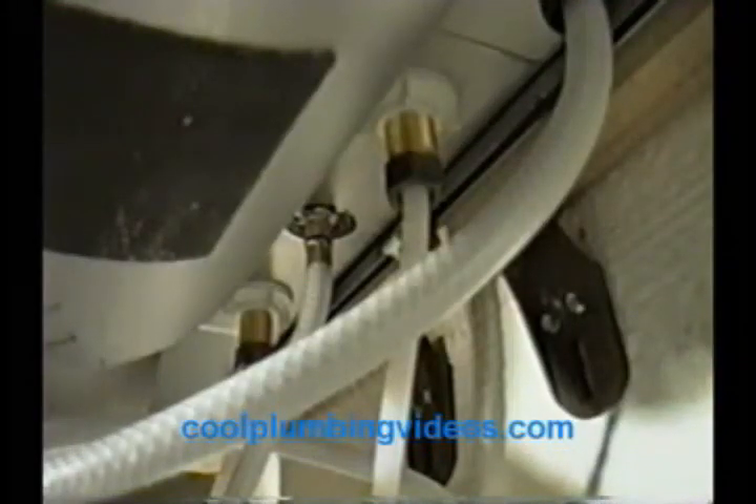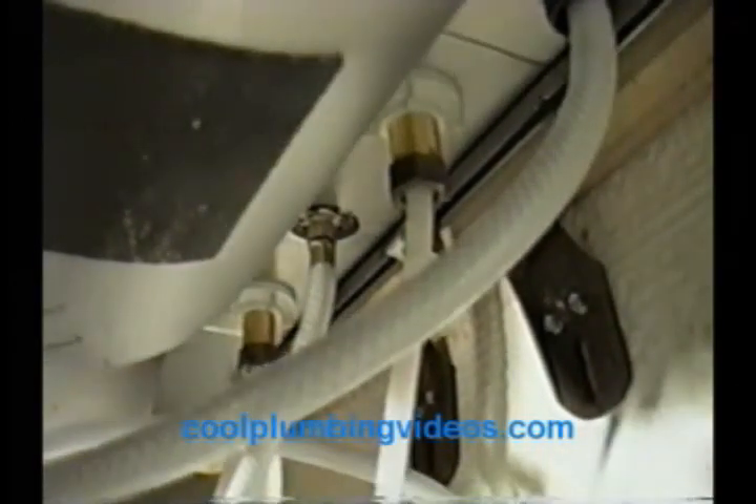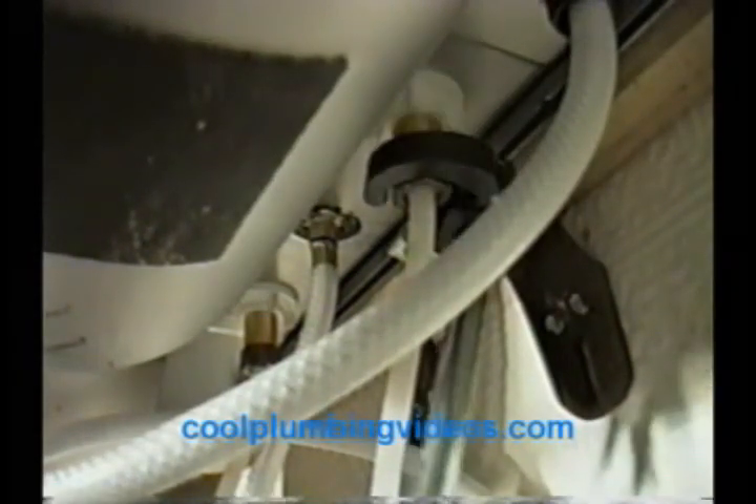This is what a basin wrench looks like. You have jaws right up here where you grab the nuts to the faucet. You have a handle where it gives you leverage to turn it. This is what we're going to use to tighten the nuts on the kitchen faucet. See how the basin wrench allows you to reach up to the stem where the nut is — get it locked on there, and then just start twisting. Turn, lock it on there, get it tight. This is the purpose of a basin wrench.